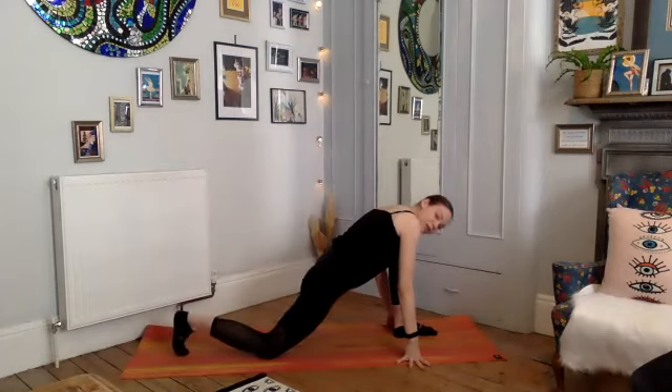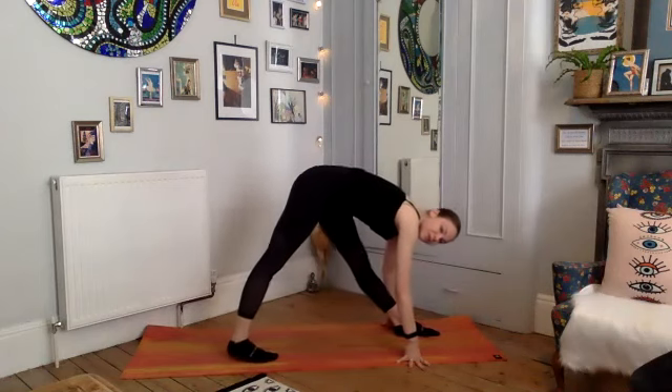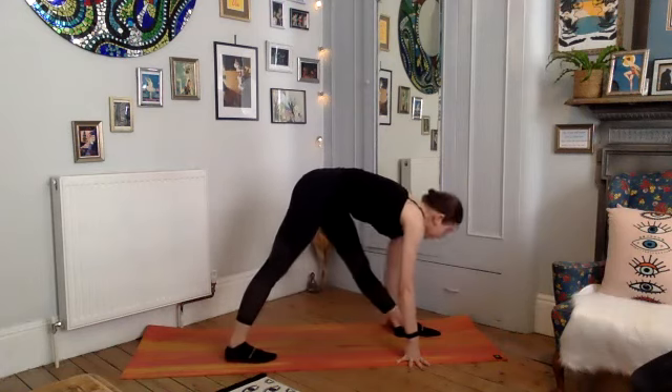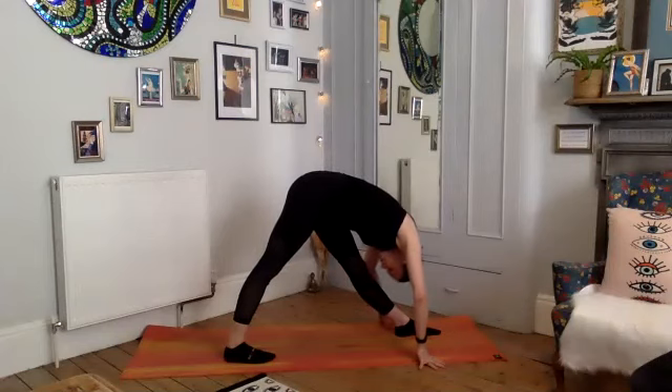Gently tuck your back toes, start to straighten through your back leg slightly, bring your back leg in, and send both heels and feet down to the floor. Remember you can keep the knees bent, you can take your hand up onto something — whatever you need to do. We're stretching the hamstrings, particularly the front hamstring. Two more deep breaths — very good work everyone.